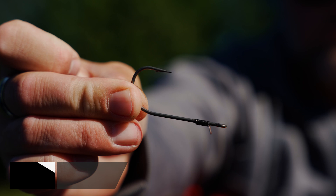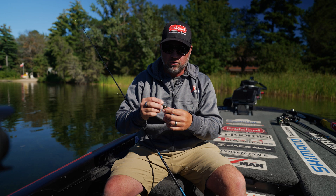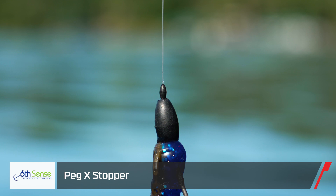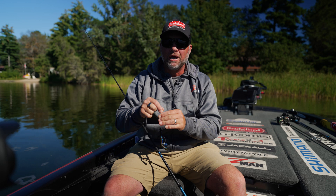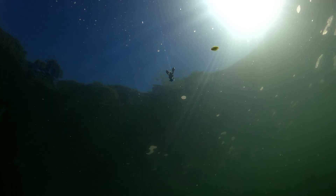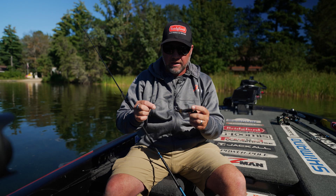On a Texas rig I like a 4/0 straight shank hook — this is an Owner Jungle hook — but any straight shank hook with a keeper to hold that elastic on there works well. I peg the weight when I'm flipping like this, just to keep it from getting tangled. It doesn't change the action much having the weight loose or pegged, just for maintenance reasons. I really like a pegged weight. 3/8oz is something I throw probably more than anything with this bait. With a really light weight it falls really slow because this is elastic, so it's more buoyant and falls a little slower than traditional plastics with the same size weight.